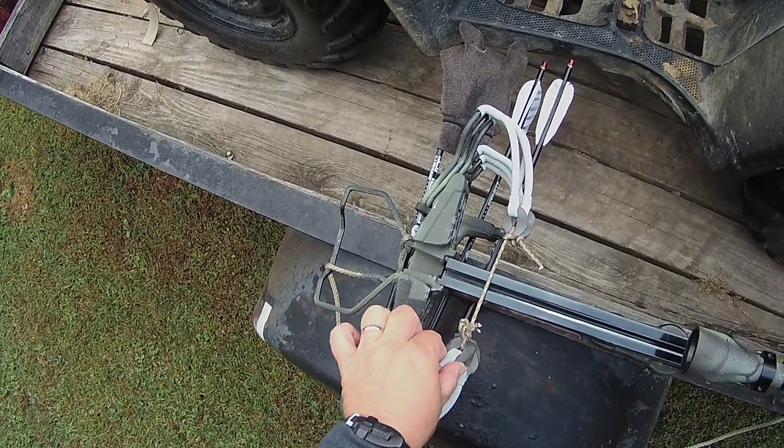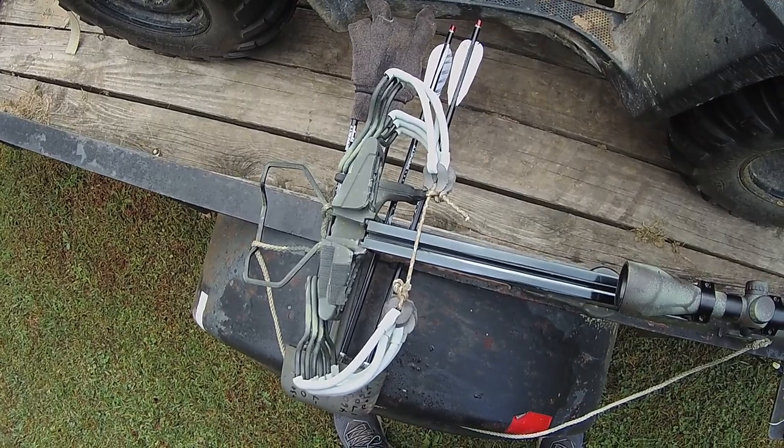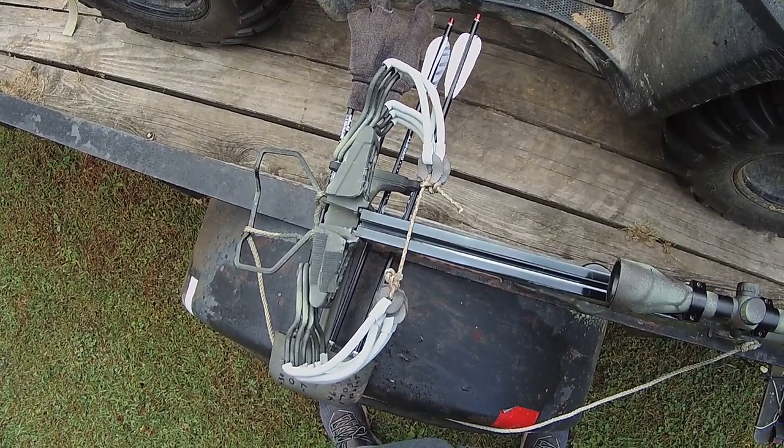This thing has loosened up quite a bit and it's already dropped to 103.1 feet per second. So I'm going to tighten it back down and shorten this a little bit. We may get up to 135, maybe even 140. We'll see.